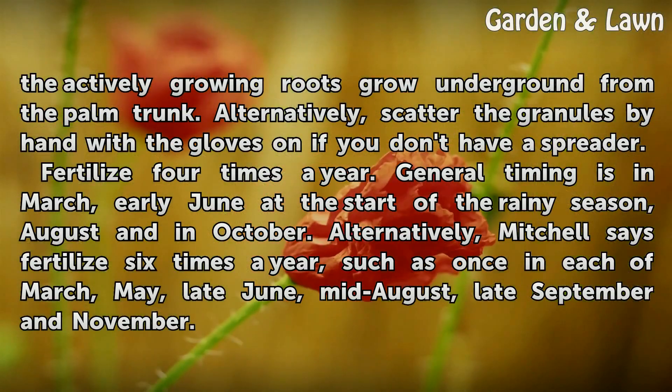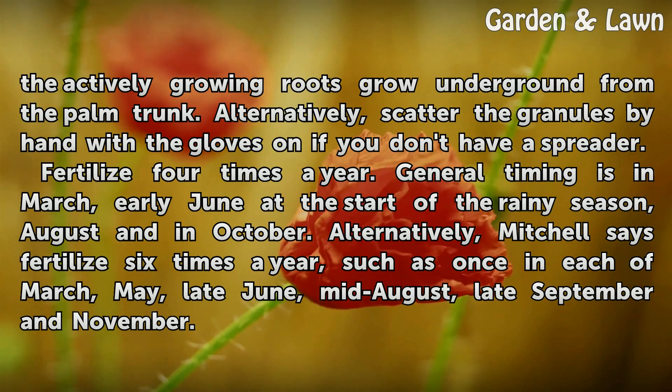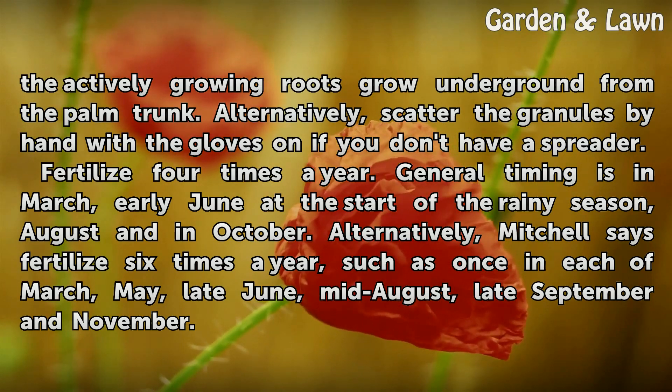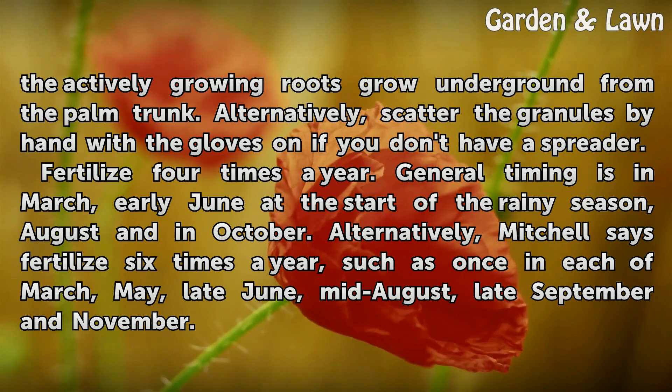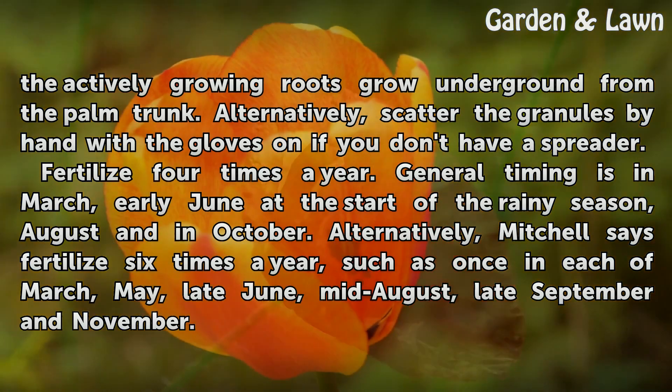Fertilize 4 times a year. General timing is in March, early June at the start of the rainy season, August, and October. Alternatively, Mitchell says fertilize 6 times a year, such as once in each of March, May, late June, mid-August, late September, and November.